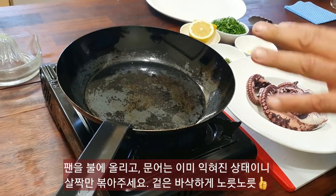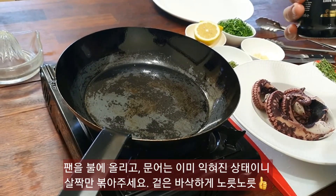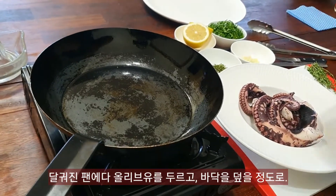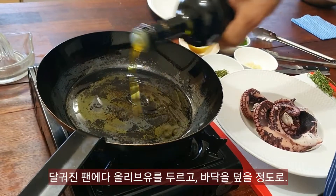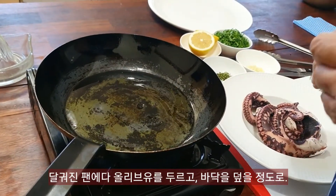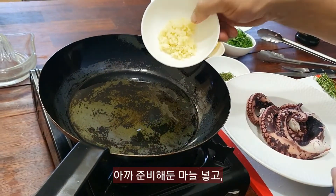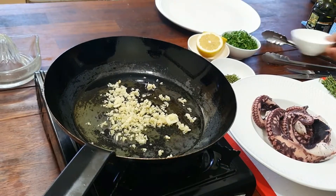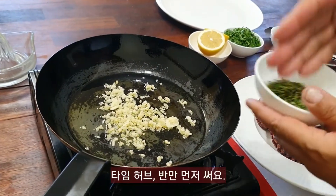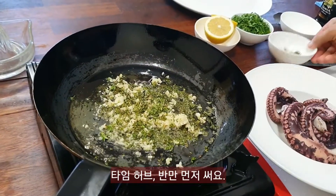Our next step is to lightly fry these and get them nice and crispy. We need some good quality extra virgin olive oil — that goes on the bottom of the pan just to cover it. Then we add our garlic and put half the thyme in now.